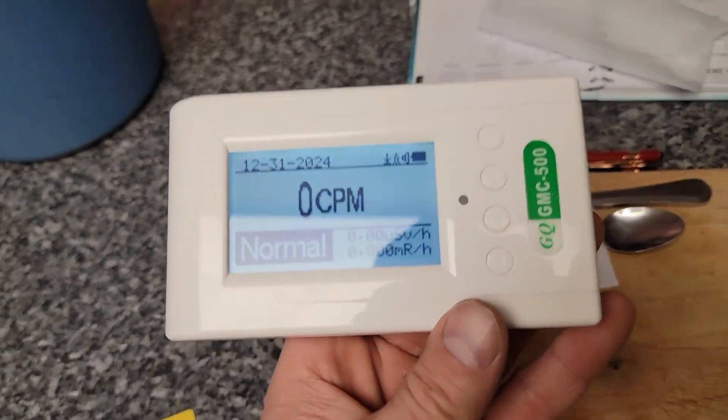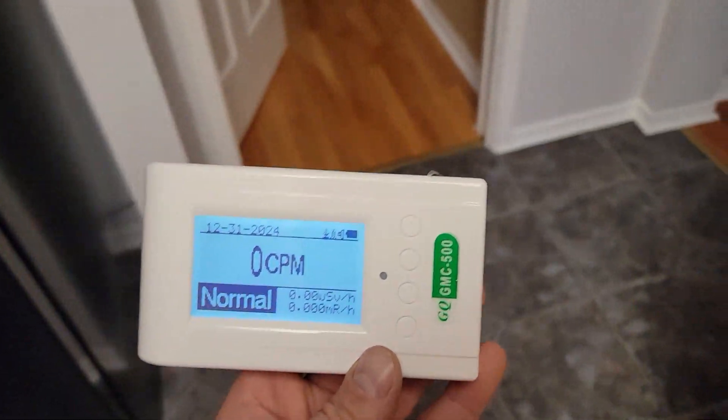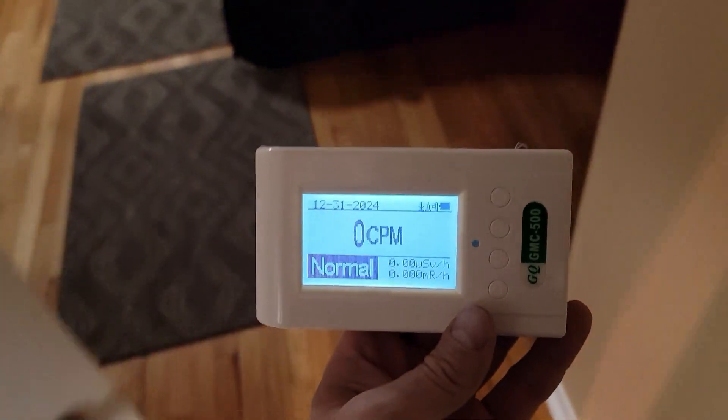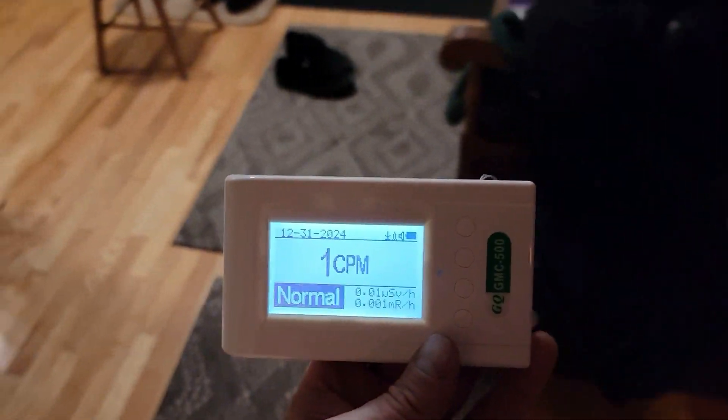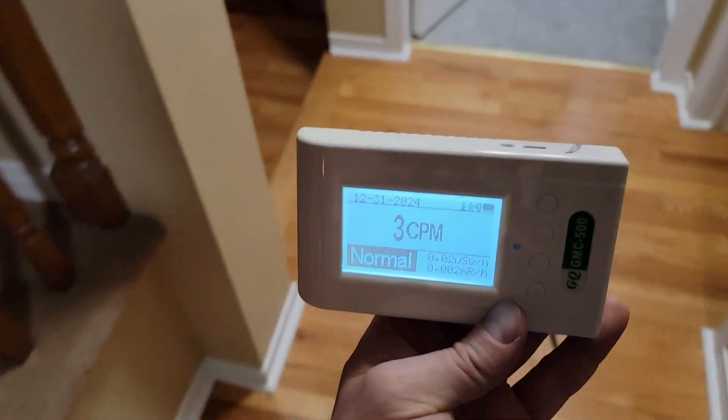So right now we're just reading normal background radiation. We're at my parents' house in Barhaven, just walking around the house. A couple clicks here and there — just normal background radiation stuff.